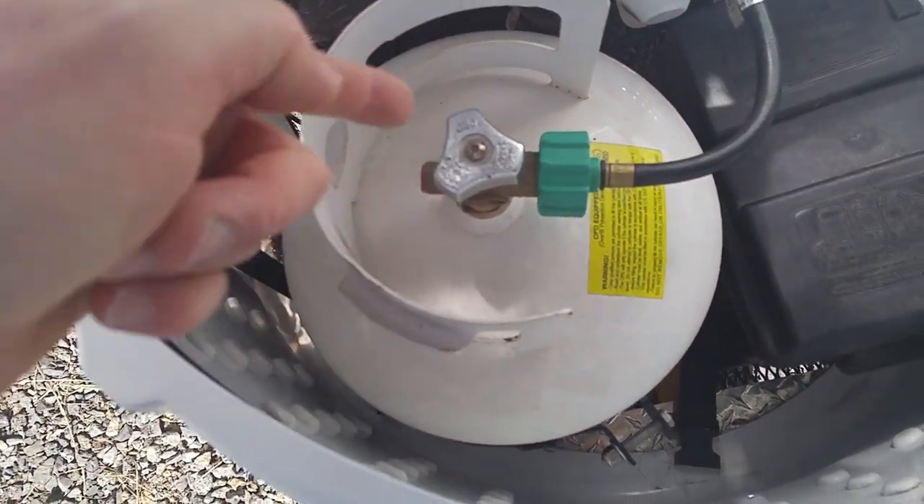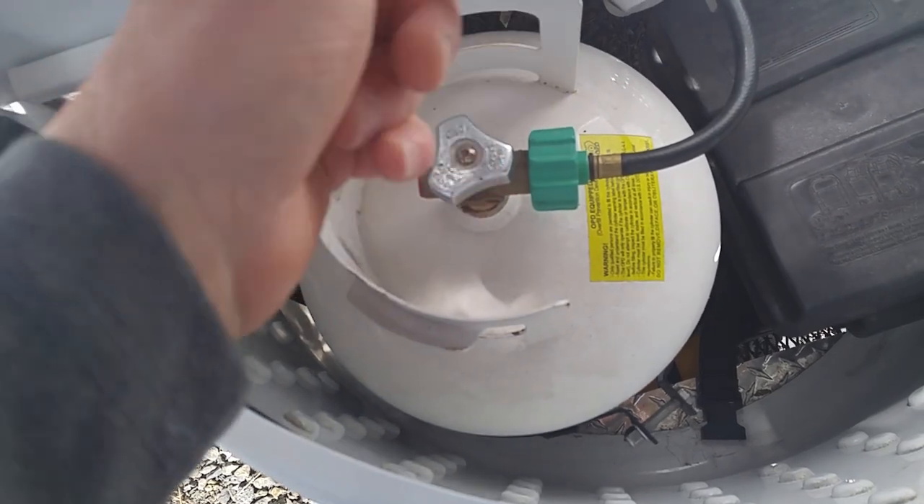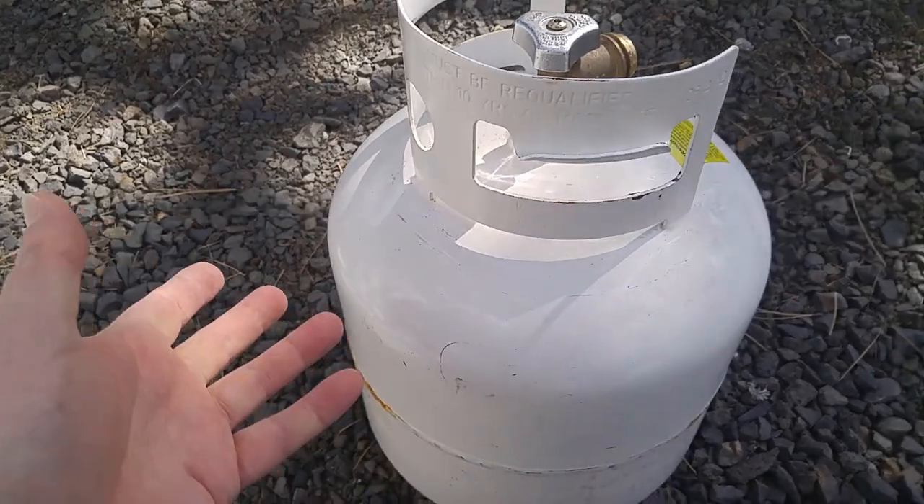First thing we need to do is remove the tank — piece of cake. Turn it off, unscrew it, take the bolt off, lift it out. Tank is out.